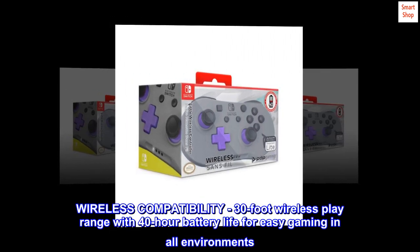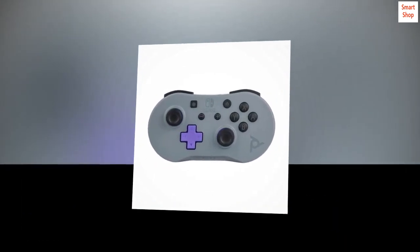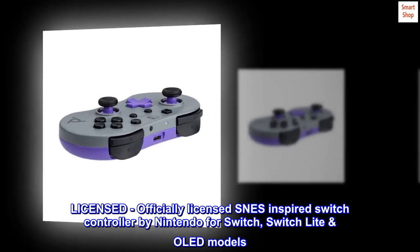Wireless compatibility: 30-foot wireless play range with 40-hour battery life for easy gaming in all environments. Officially licensed SNES-inspired Switch controller by Nintendo for Switch, Switch Lite, and OLED models.